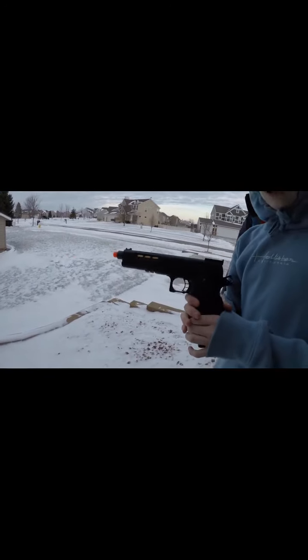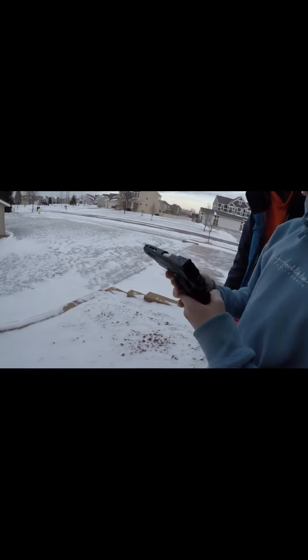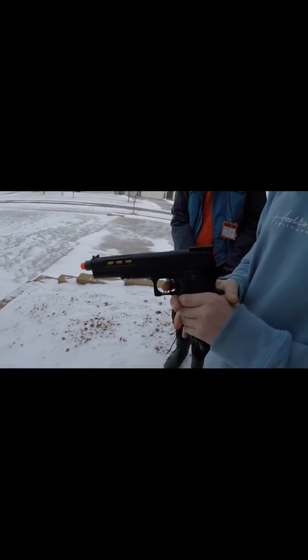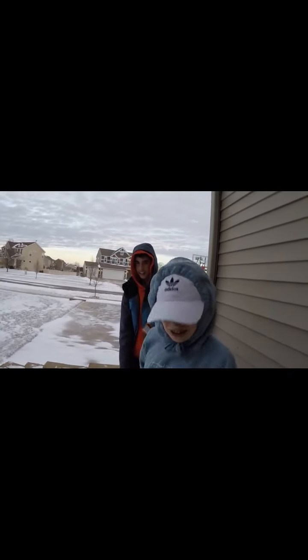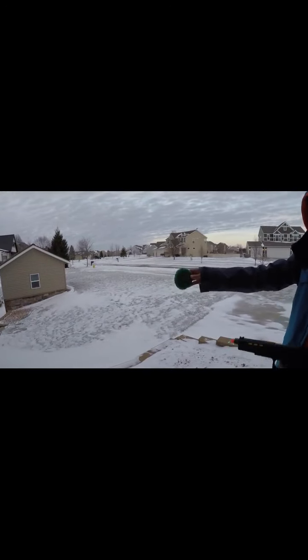Right here we got the green gas pistol. It's going to be going through slime — this slime right here. It is very cold right now. We are in the corner so there's no wind. Let's go!